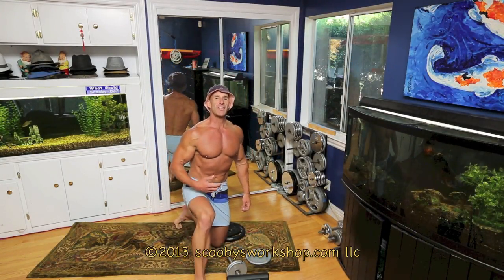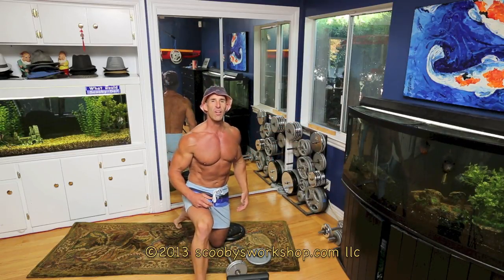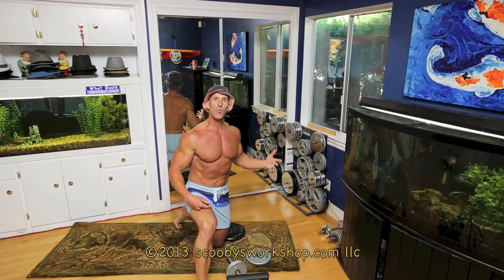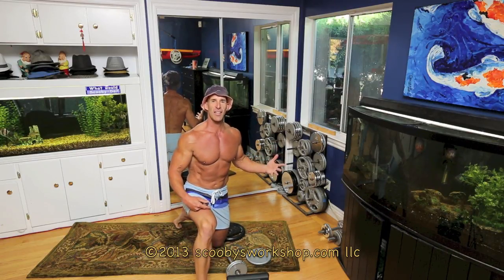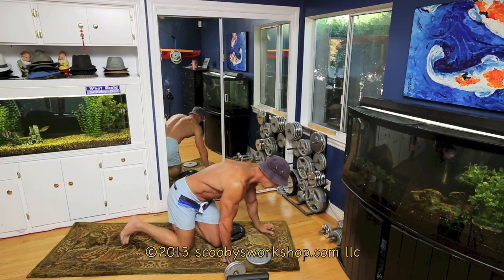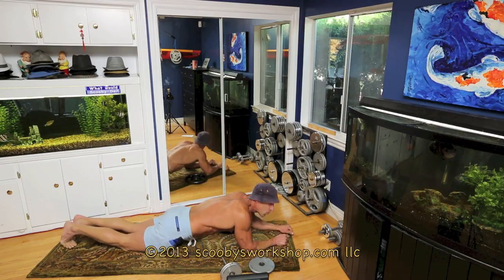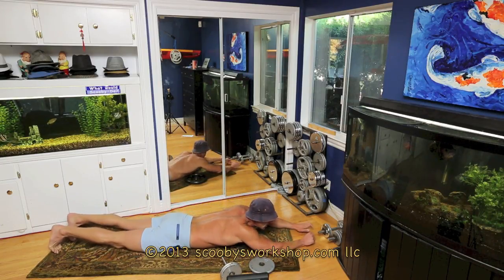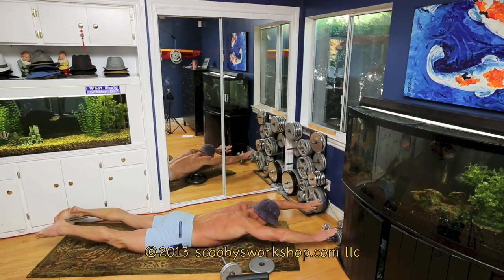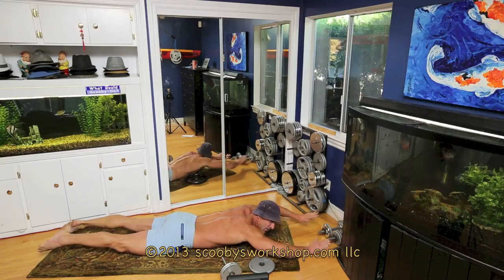With all these exercises, if you have any questions, there'll be a picture-in-picture up in the corner of a video you can watch that explains in full detail how to do the exercise I'm just talking about. But let's start with my rotisserie core workout. It starts off with supermans. We're going to do two rotations of this. Supermans — hands up, legs up, fly like superman. Try to hold that 30 seconds.